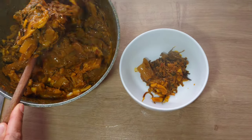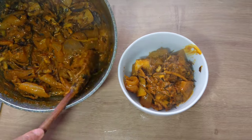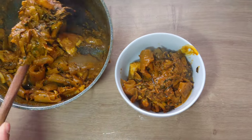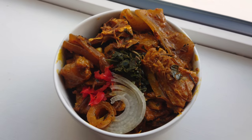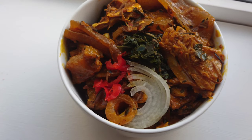The delicious oba aguaragua is ready. You can now serve and enjoy with any drink of your choice. I hope you can see how easy it is to make this delicious recipe. Thank you all for watching.